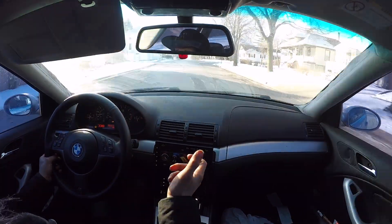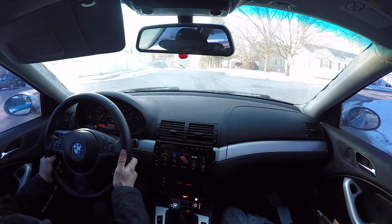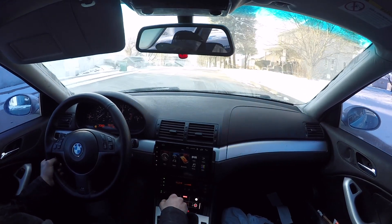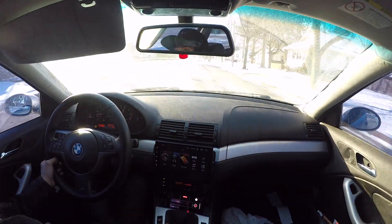I just heard it there — I was giving like maybe 35-40% throttle in second gear, so I wasn't putting too much load on it. And then it did it again, right after the gear change.